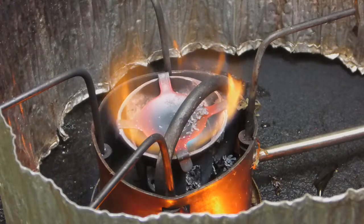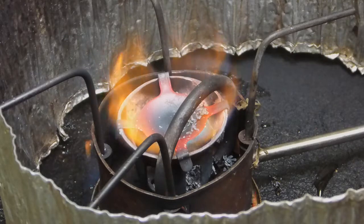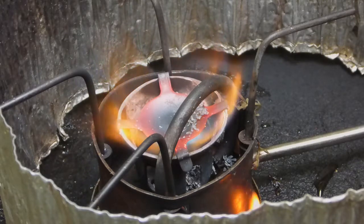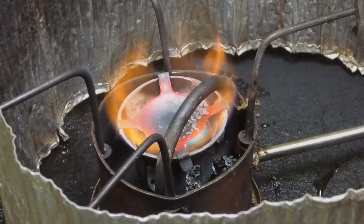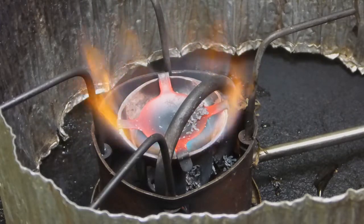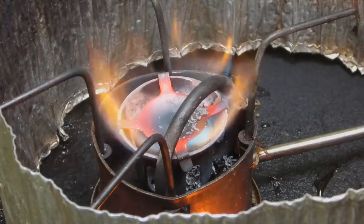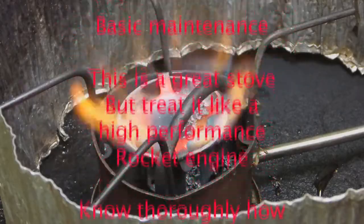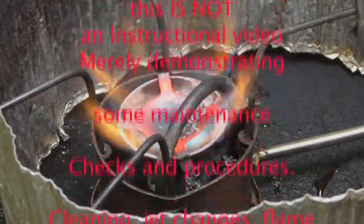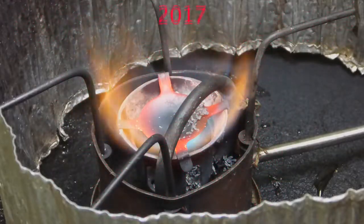Depending on what fuel you're running — whether diesel, kero, or petrol — you'll get different amounts of heat. Kero I find is much, much safer than running petrol, because if I were to spill petrol like this that could cause a real problem. So that's really raging on there. There you go — multi-fuel stove running kero. Those are the checks you've got to do. Thanks for watching, Bush Camping Tools here.